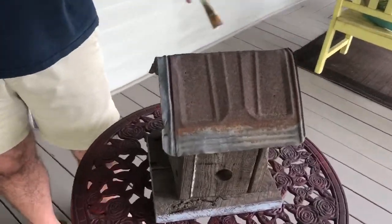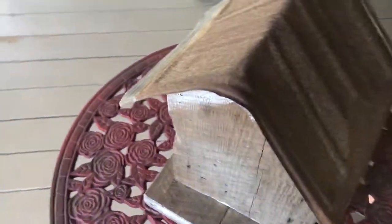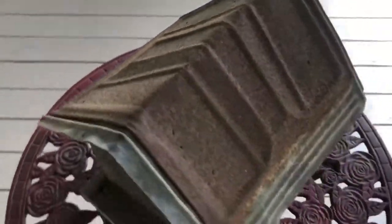I like the rustiness of the roof on this — John will get a close-up. It's really neat. I built it myself out of 100-year-old barn board, and that's 100-year-old tin that we put on and everything.